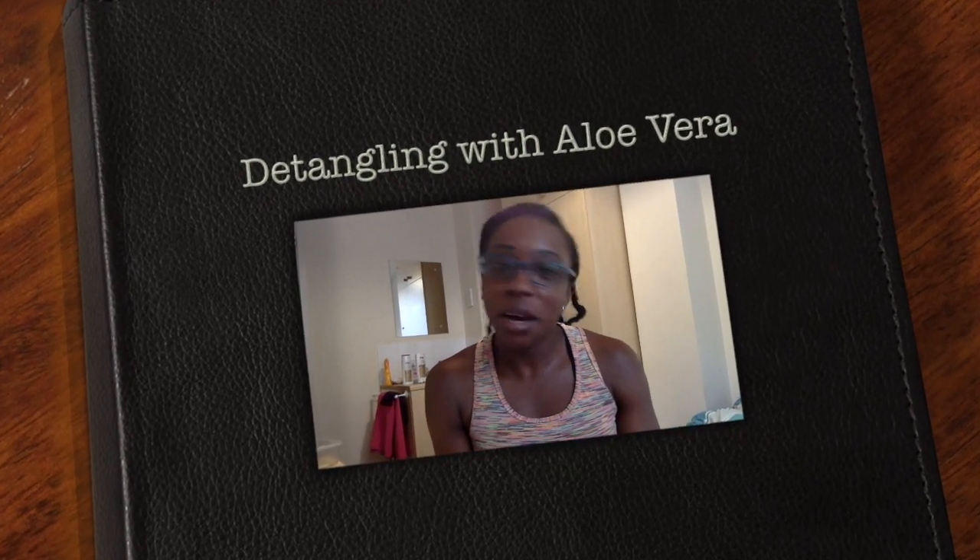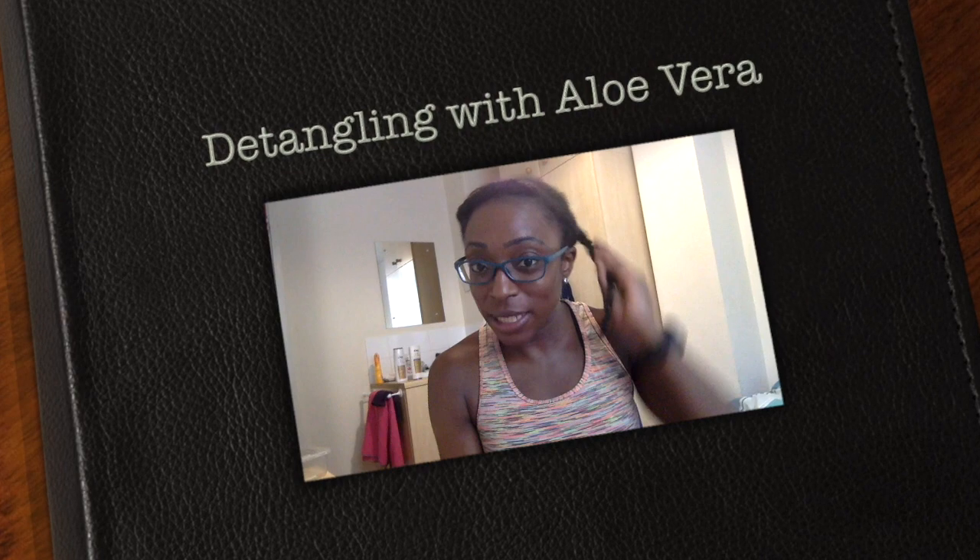Hey guys, Lola here. I'm going to show you how I detangle my hair as I take it out of the crochet twist style. I've already detangled and retwisted in bigger medium-sized twists the front and side sections, but the middle still has about four cornrows finished in twists so it's easier to take out — because my type 4 hair tends to really knot up when taking out braids.